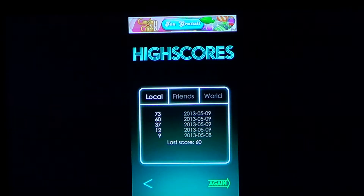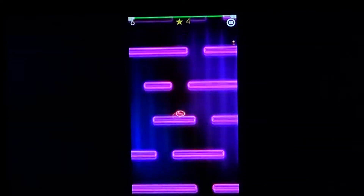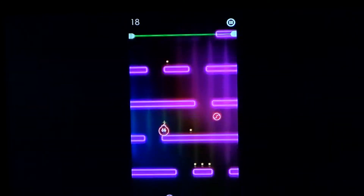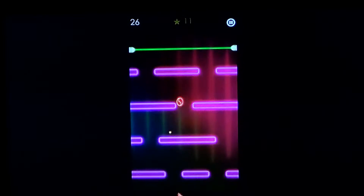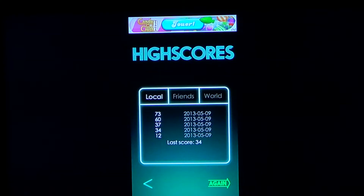You have your little score. This is a free game on the App Store — one of those entertaining games you play when you're waiting in line somewhere, especially on an iPhone. One of those cool games to play while waiting.